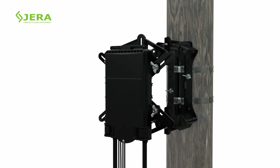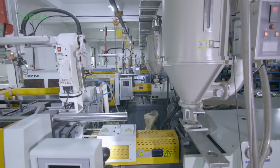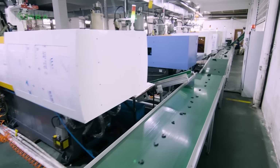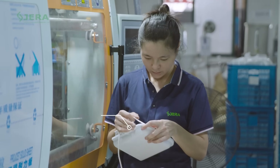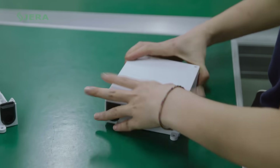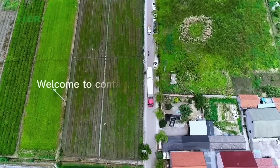Quick and simple installation of FTTH drop cables is guaranteed. Welcome to contact us to have more details about the fiber optic termination box and related products.